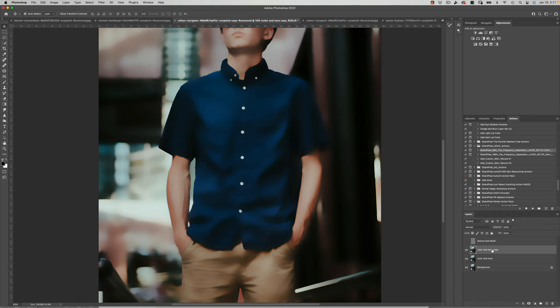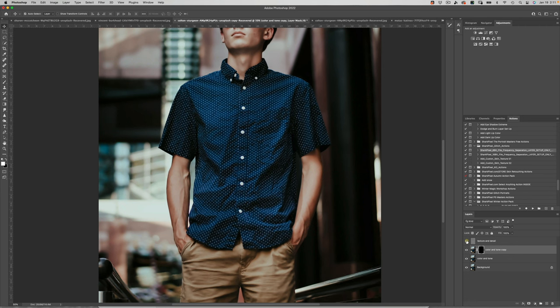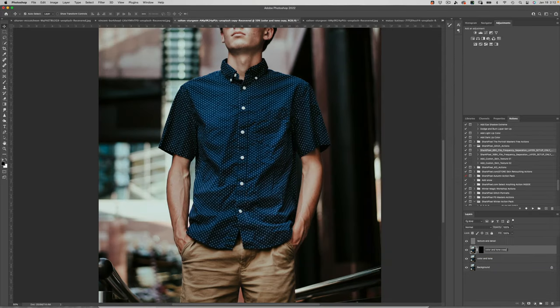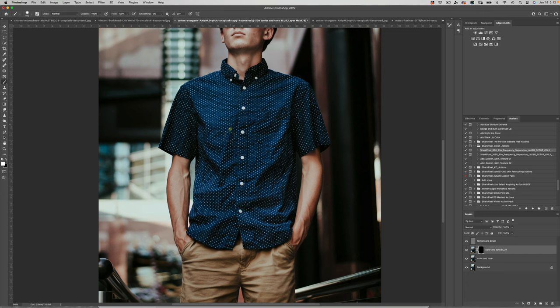Hold down Option or Alt and click the black mask button to put a black mask over your Color and Tone copy layer so you can see how much the shirt blurred. Turn the visibility of the Texture and Detail layer back on, then select the black mask of the blur layer. Choose the Brush tool, make sure you're painting with white, and paint away those wrinkles in the shirt. That is one of the easiest methods for removing wrinkles in clothing.